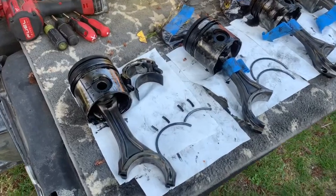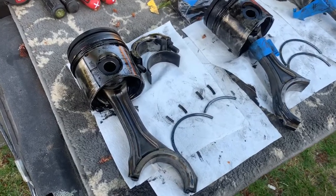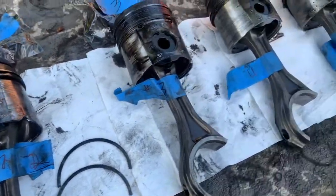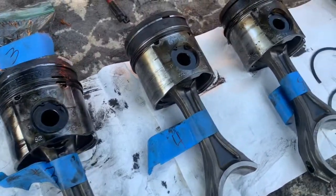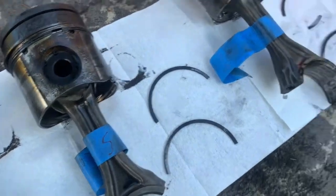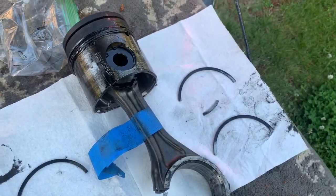We found broken rings on cylinder number one, broken rings on number five, and broken rings on number six. Number three and four are okay.